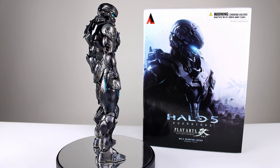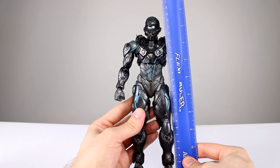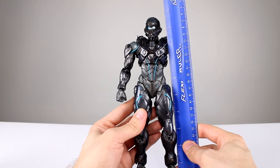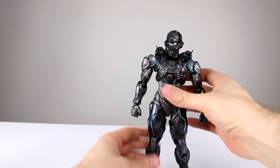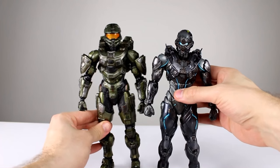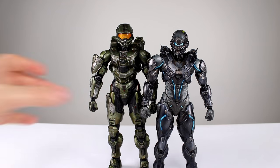So let's get him off the stand and take a closer look. This guy stands roughly 26 centimeters, which makes him just over 10 inches — that will vary depending on how you have him posed. Let's get Master Chief over here for a size comparison. Master Chief is much bigger. Canonically speaking, that should be the case, but they do look a little bit weird side by side, so be aware of that.